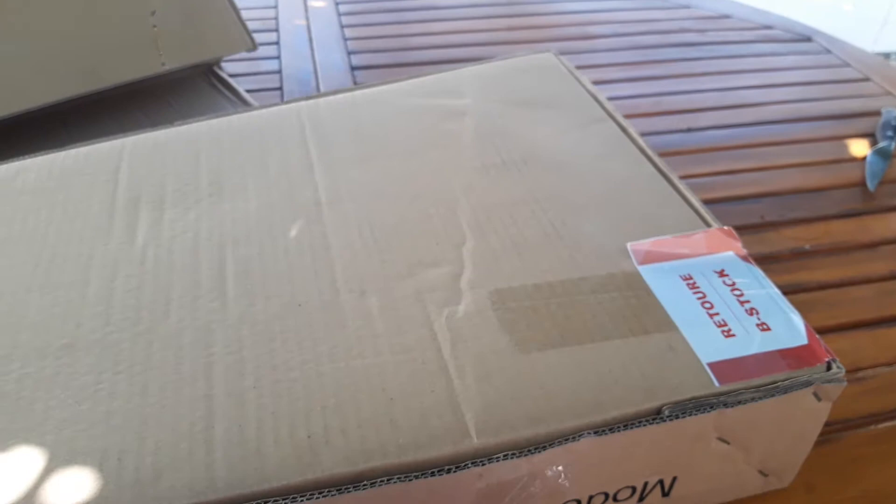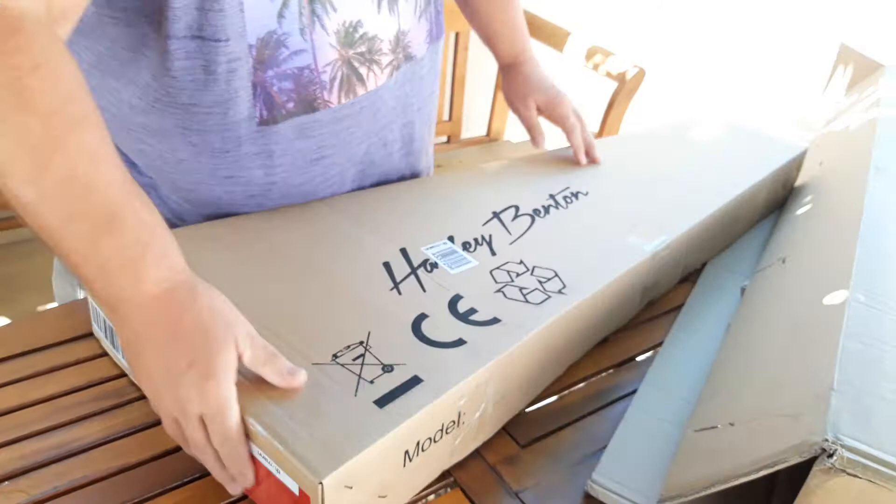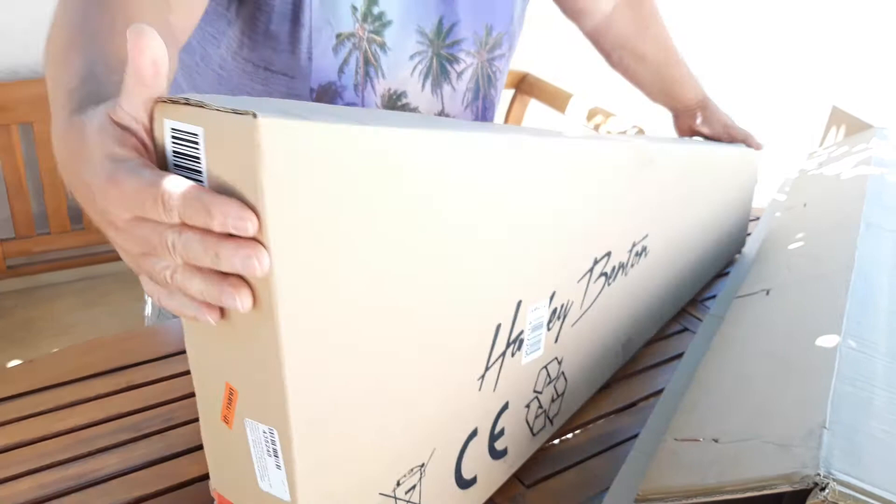The guitar box itself — obviously it's a B-stock, that's obvious. There's a small dent here. The top side looks okay. So, opening it.